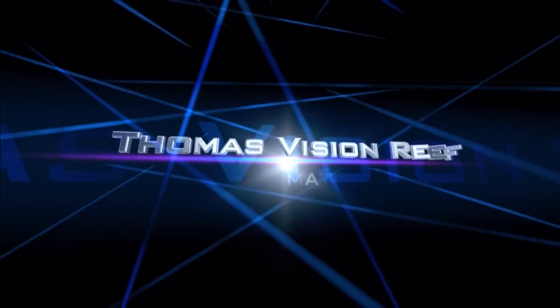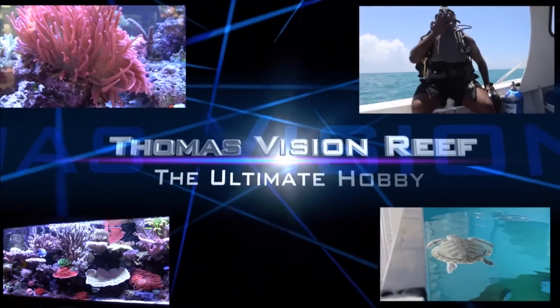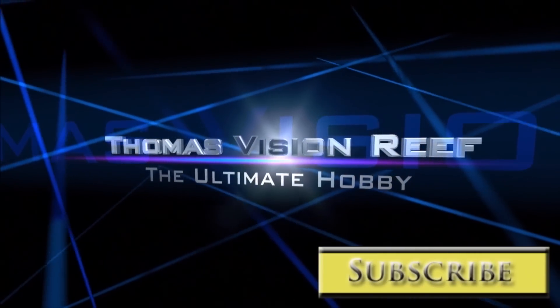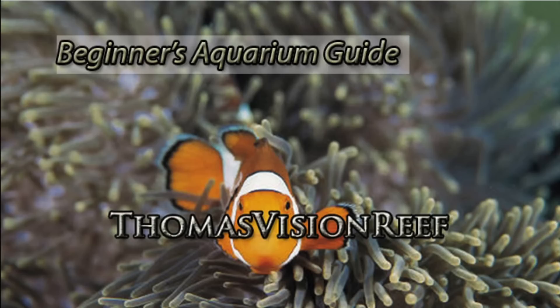Hey, this is Thomas, Aquarium Hobby Reporter. This is the Ultimate Hobby Report. Hello, this is Thomas with Thomas Vision Reef. Welcome to my new series, Beginner's Aquarium Guide.